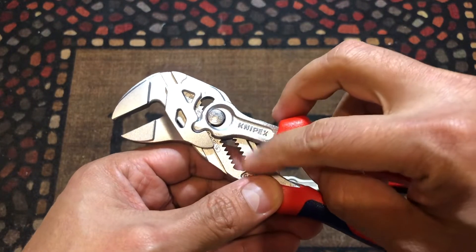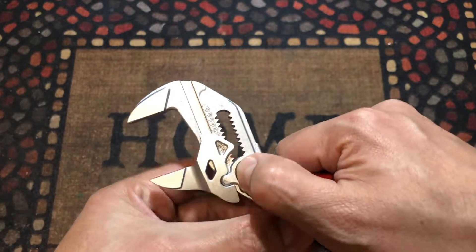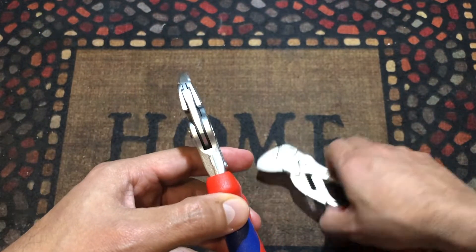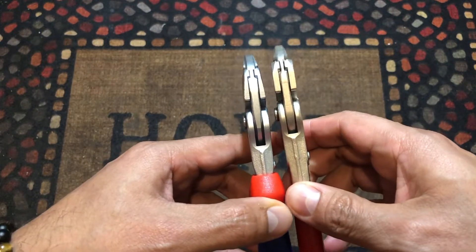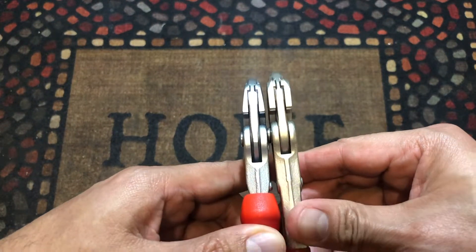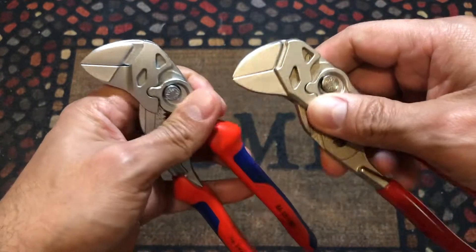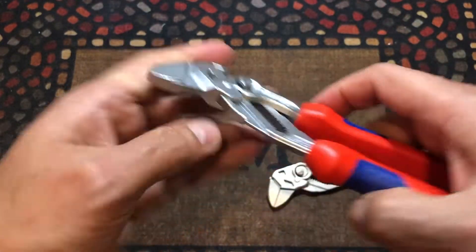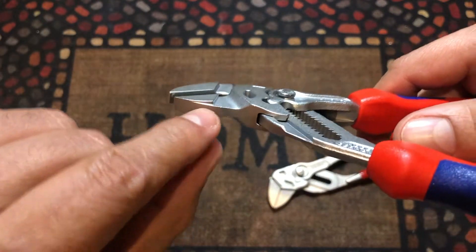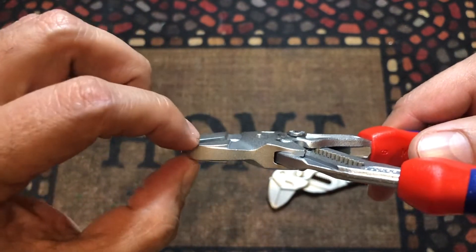The mechanism is almost the same thing — you push this button here, it releases all the teeth, and you choose the size that you're looking for. When you look at the back, they almost look the same. Toward the front here, you can see they put it a little bit more narrow at the tip.